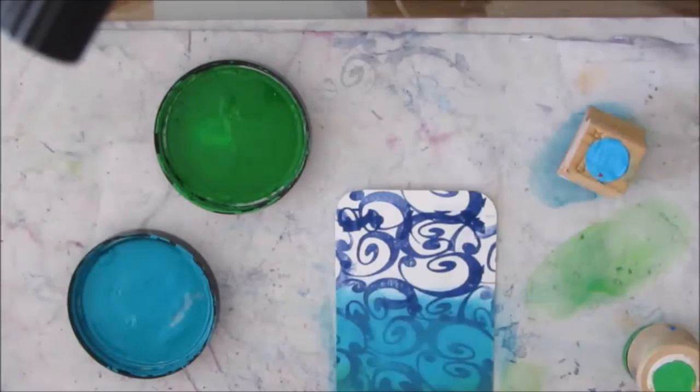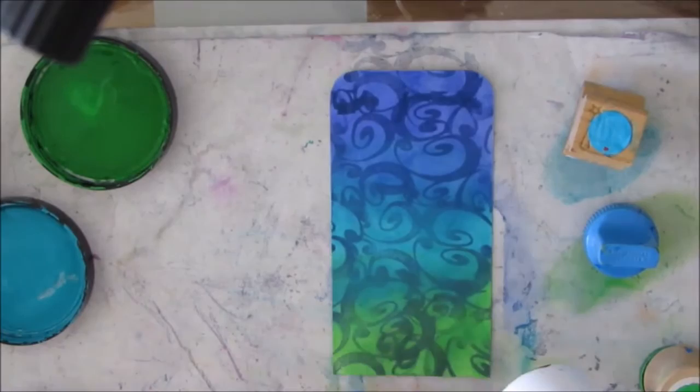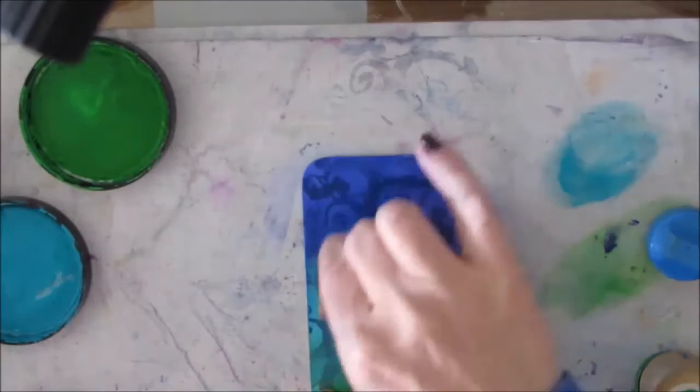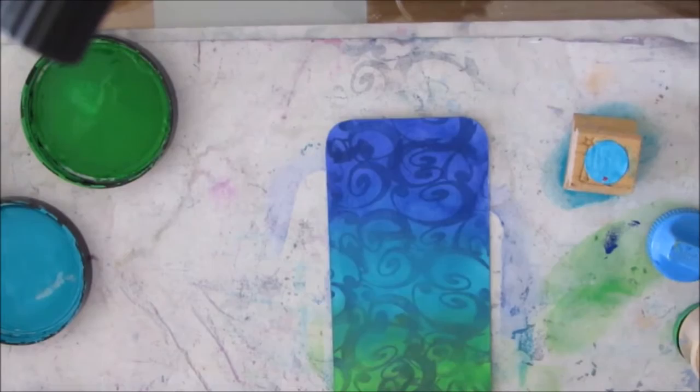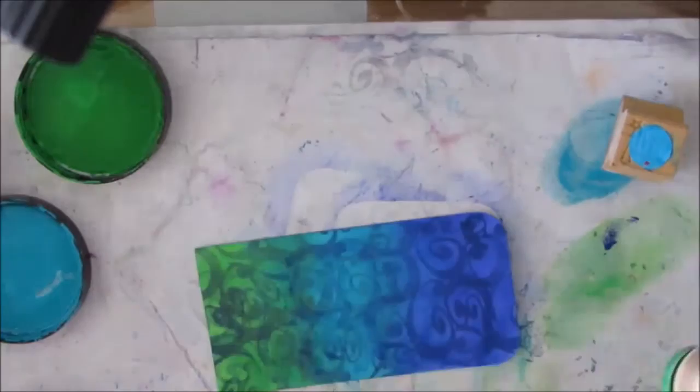My plan is to put a flower on this, so this is kind of the sky. I'm just blending a little bit, edging it with the darkest blue, and as it dries I'm adding another layer to get it a little bit darker. You do need to dry it between layers if you want to build up color and depth. Then using the same stamp, I'm putting the paint onto the stamp with the applicator.